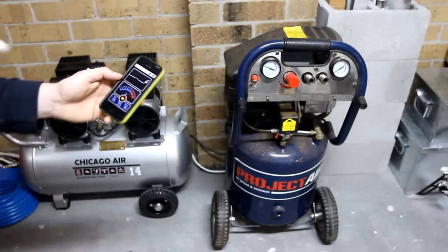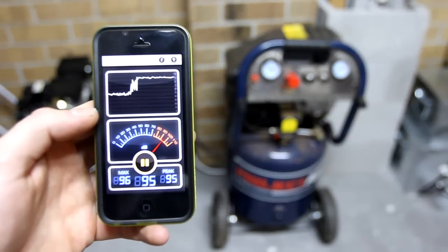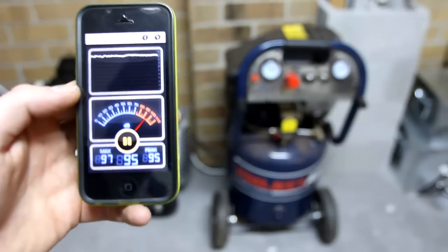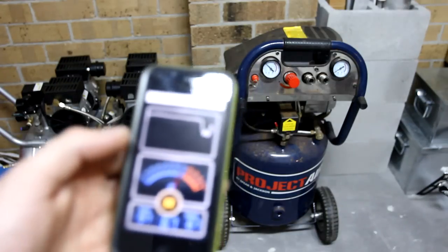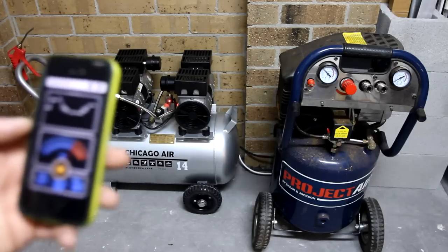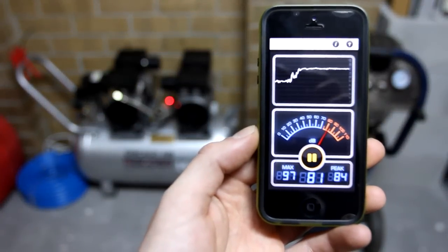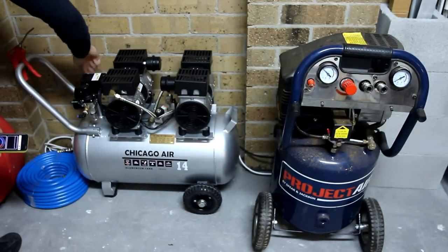Okay, Bunnings compressor. [test runs] So we've got a 96 dB peak for that one. And now we'll do the Chicago Air. [test runs] Chicago Air — there you have it.